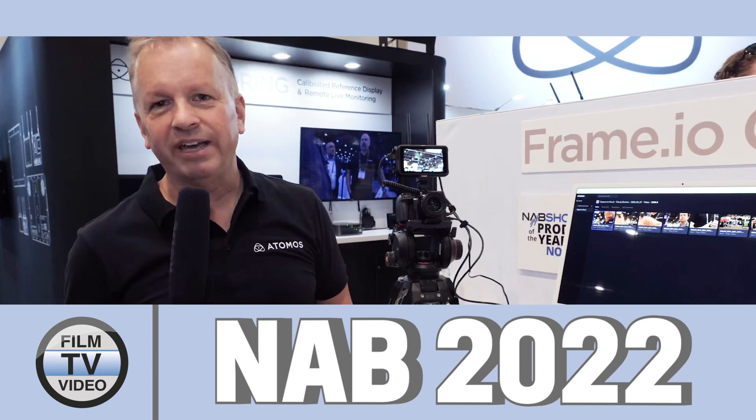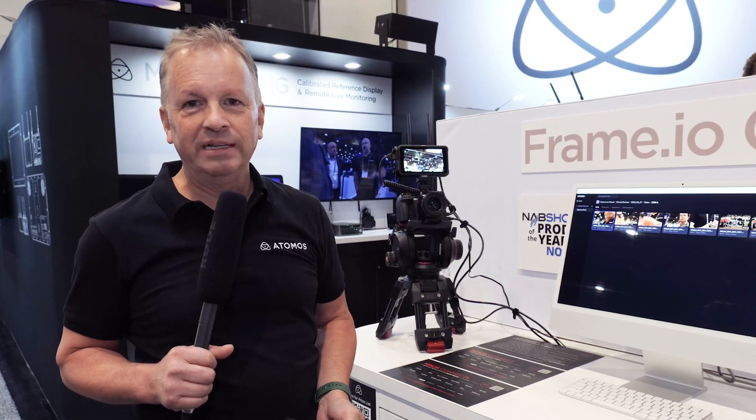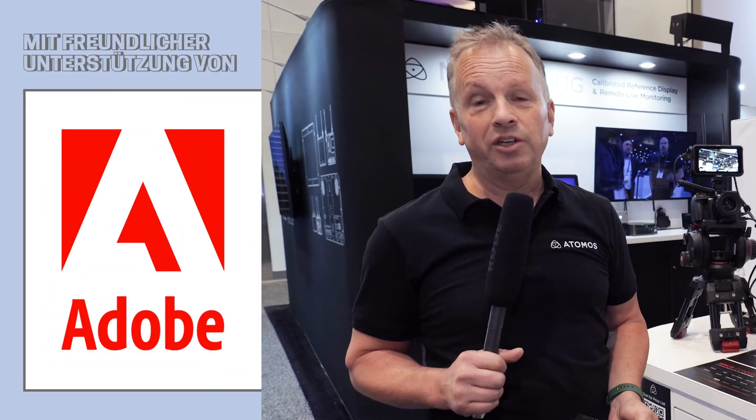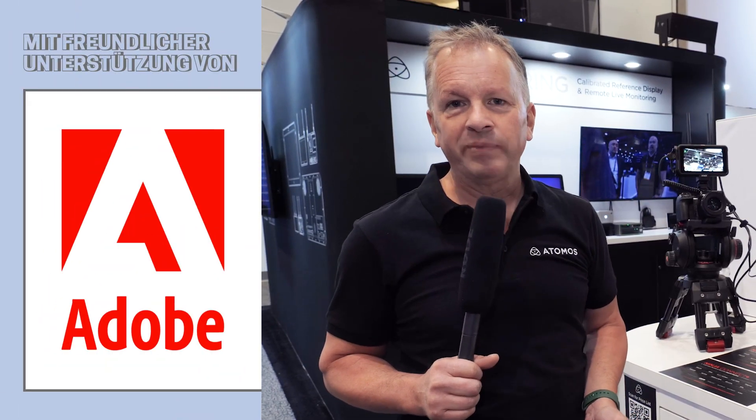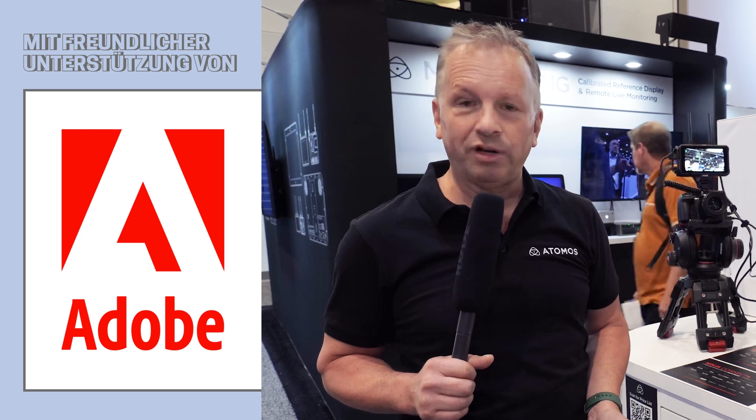Hi, I'm Paul from Atomus, here at NAB 2022. We've got two super exciting new products that propel the existing Atomus customer into a new connected workflow.